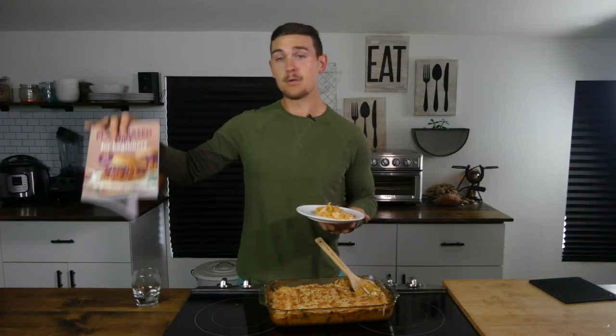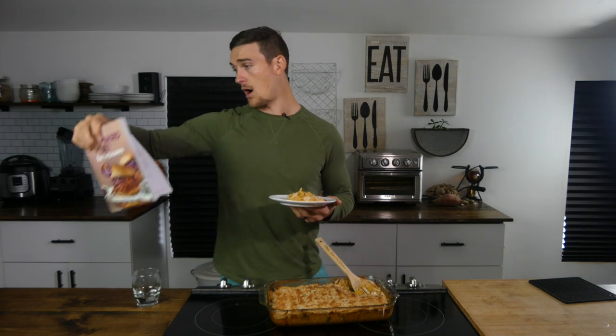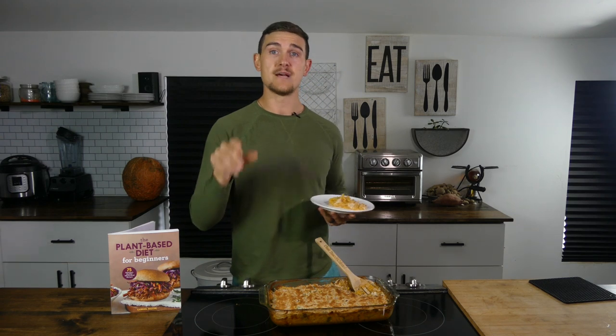That is my easy, cheesy hash brown potato casserole. I really hope you all enjoyed it. Remember, the anytime cheese sauce I used is found in my new book, The Plant-Based Diet for Beginners, on page 127. The book is available for pre-order and the paperback ships December 10th.